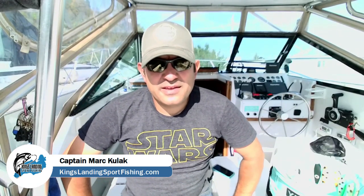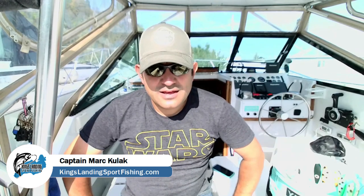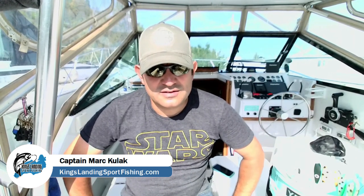Hi folks, Captain Mark here from Kingsland Sport Fishing with another one of my greatest hits or MVP videos. This one is a little different — it's something I started using the last couple of years and used pretty much religiously in 2021. I really think it helped me put more fish in the boat, so I wanted to share this with you. This video is all about scent.